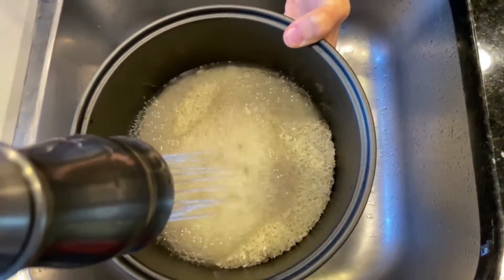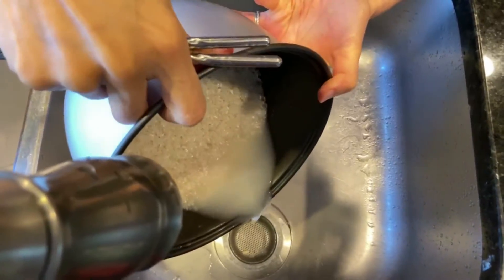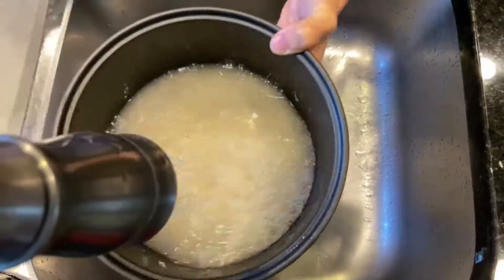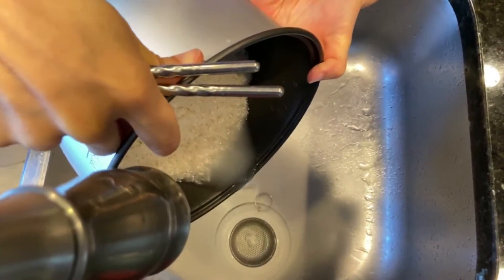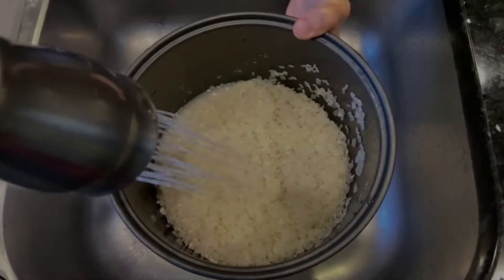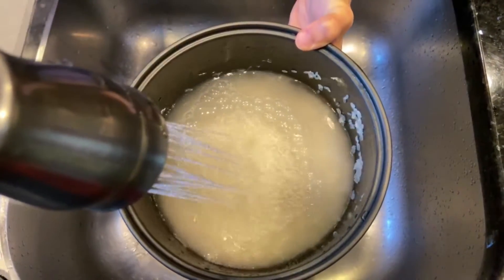Now it's time to wash the rice. Fill it with water and rinse two times. Fill the water to the water line based on the number of rice scoops.